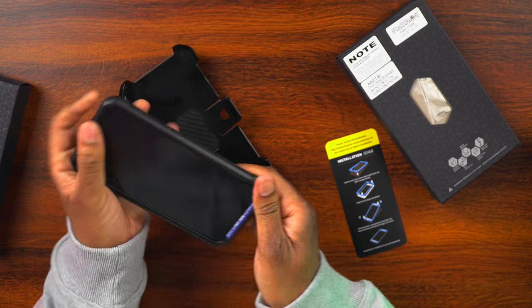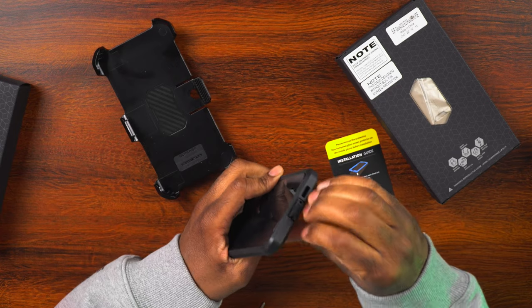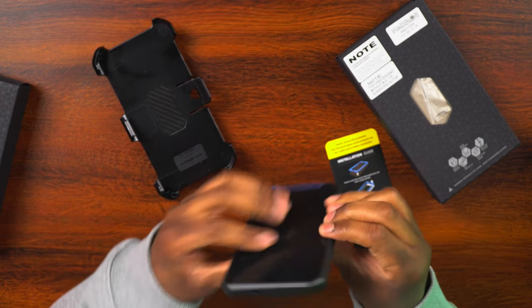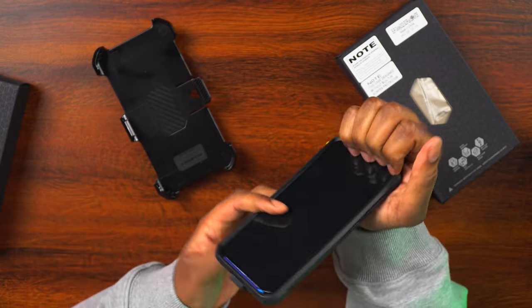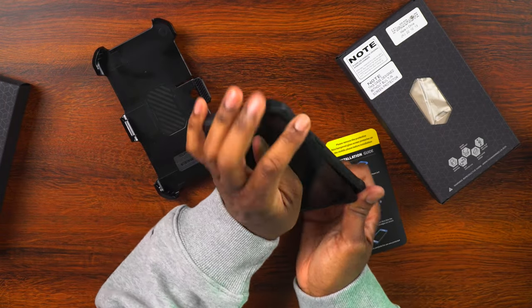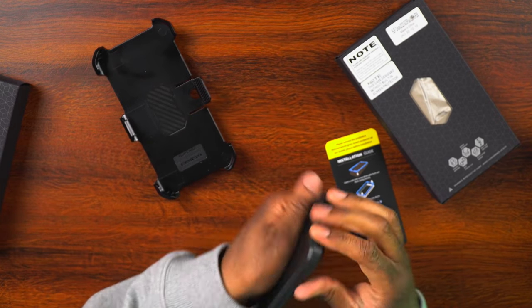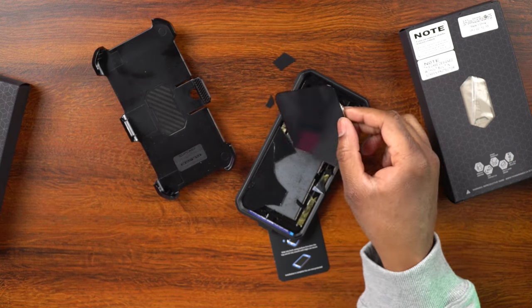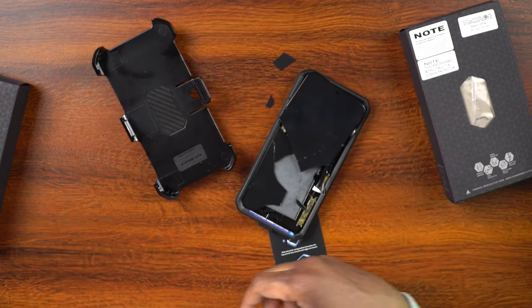Let me try to get the phone out of the case — this is one of those tests of a case: how easy or difficult is it to get the phone out. Some people have complained before that they can't get their phones out of these cases. This one definitely seems to be hugging the phone in there. I might should do this off camera so I don't break the phone. Unfortunately, I can't put the phone on any other cases because I couldn't get the phone out — I put it in there and the case would not release the phone, and it broke.